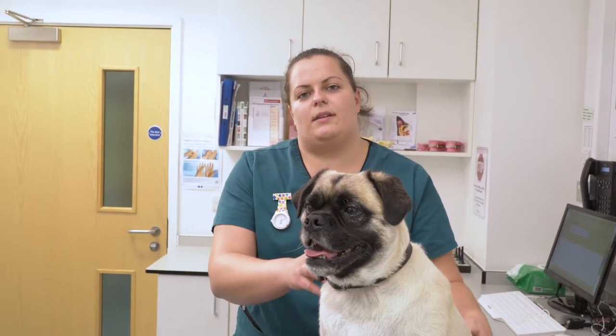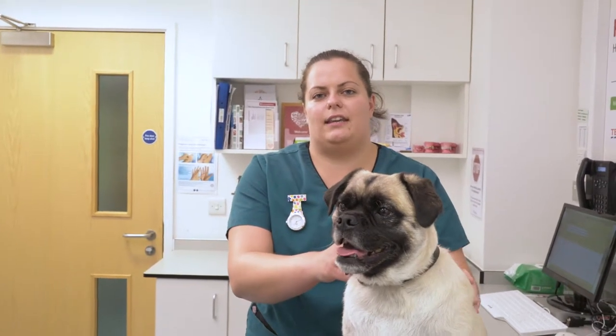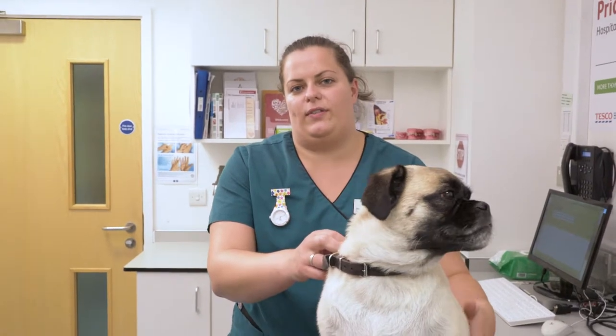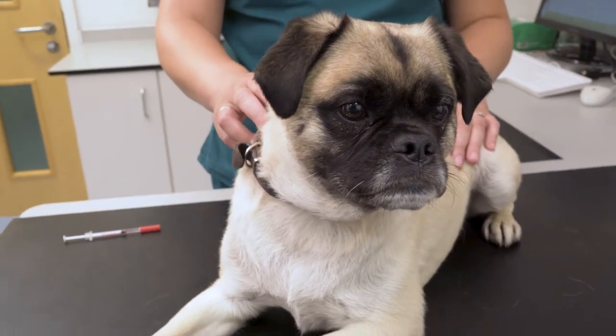This is Bailey and he's going to help demonstrate how to give a subcutaneous injection, so under the skin. This is a recap following on from the consultation with your vet. There may be a number of reasons why you've been asked to give your pet an injection. The main two are if your pet is diabetic or if they need allergy injections.